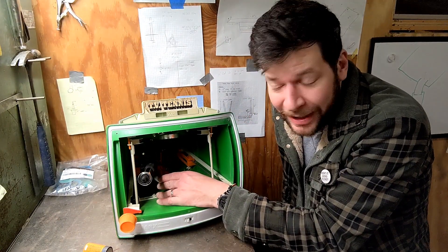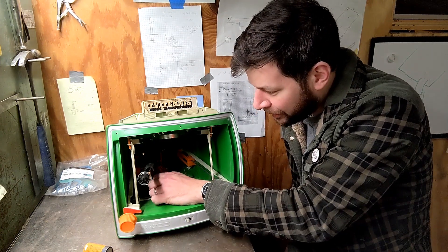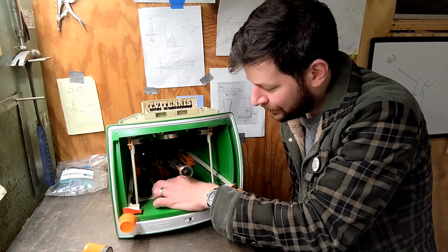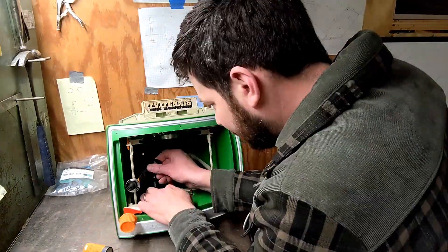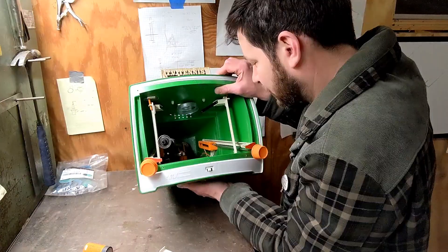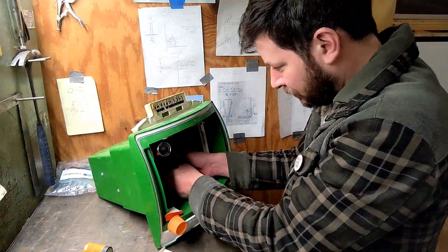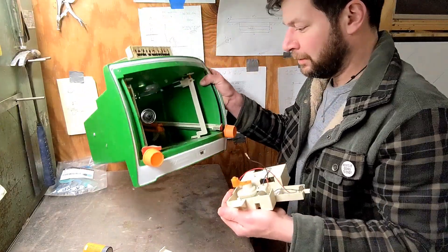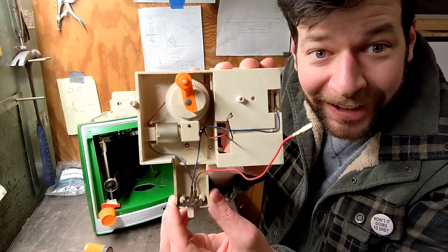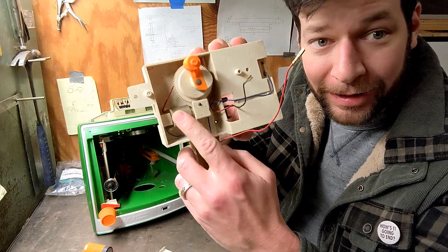This will show how it works — this piece here connects to the motor. If I just move it around slightly, you'll see the ball start to go side to side. All right, we have the next step: figure out why the motor's not working.